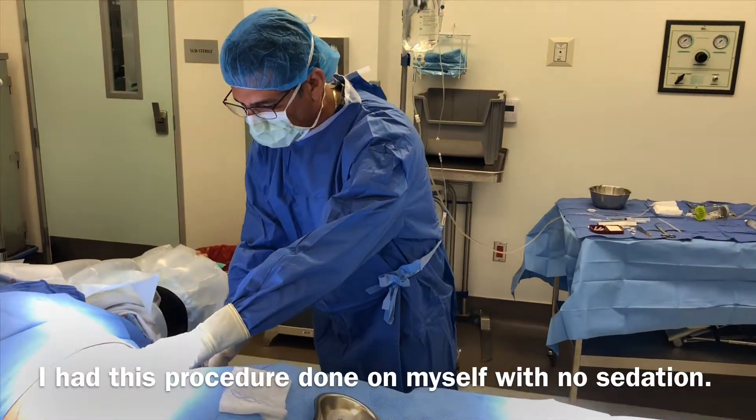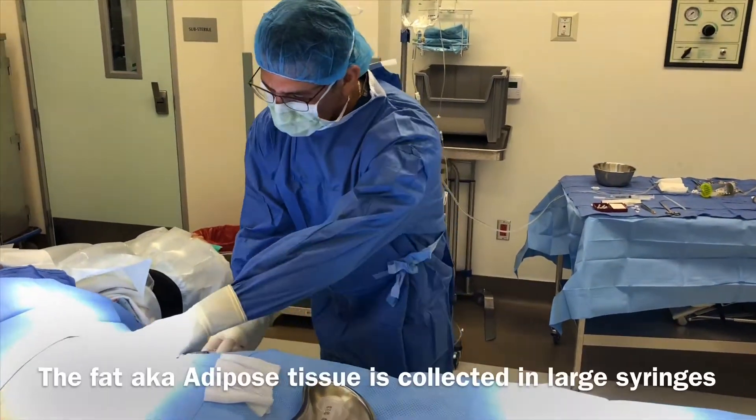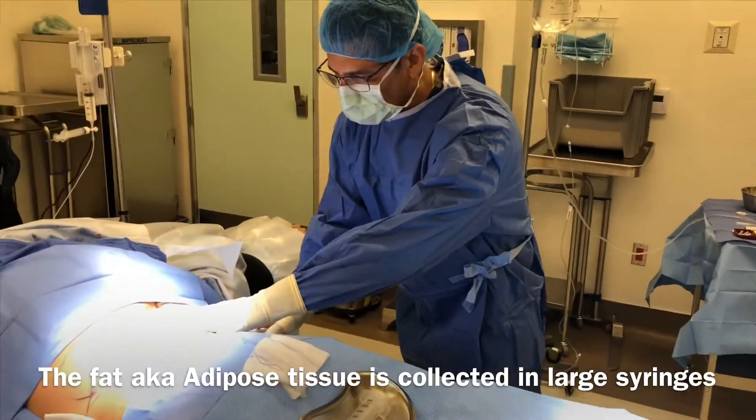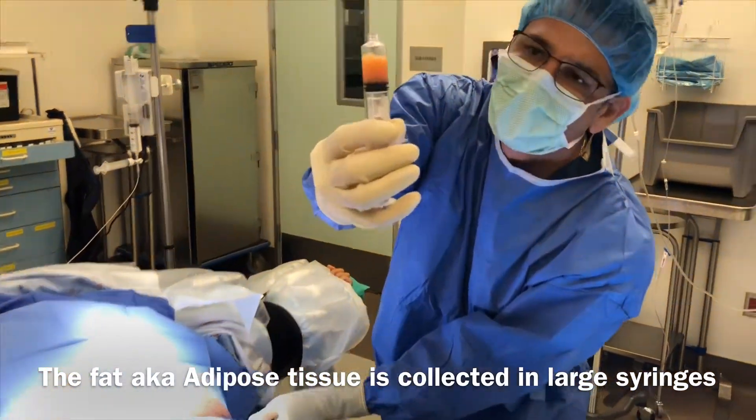It gets fat in here. I'll show you what it looks like as I do this. So this is what it's going to look like — this is the fat that I'm taking out. Can you zoom in on that? That's the adipose tissue and we'll be putting that through the canister in a second.